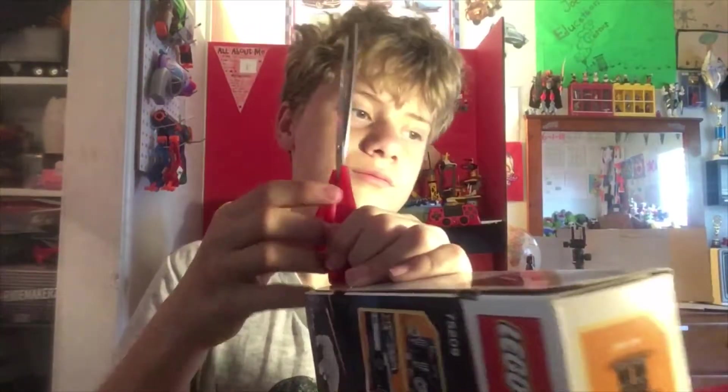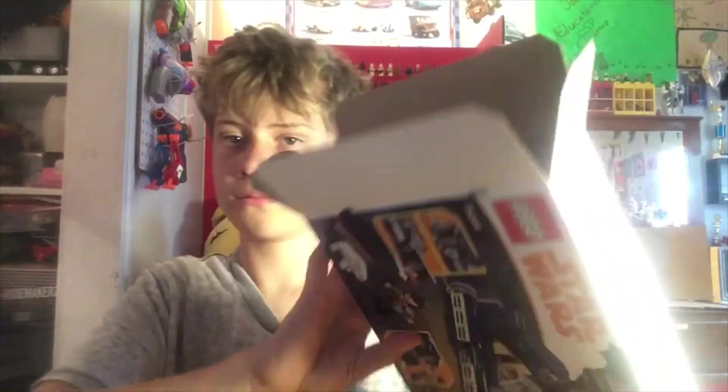I want to preserve the box, so all you have to do is go straight through the tape. And never cut towards yourself — I just did on accident. There you go. Then after you're done, you should be able to open the box just like this. And then inside, all of your bags and pieces.